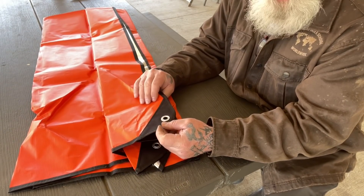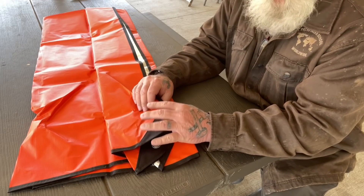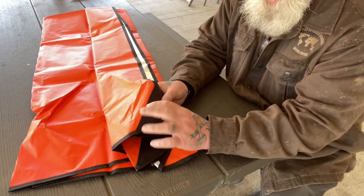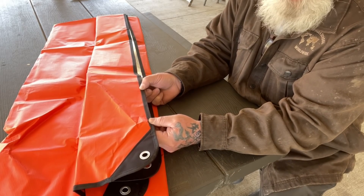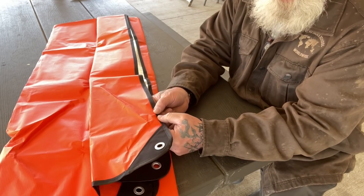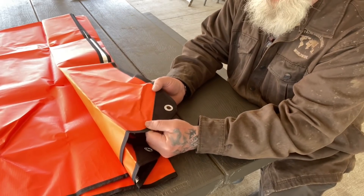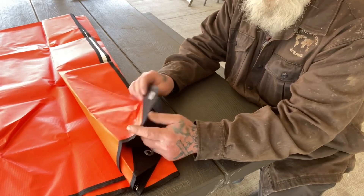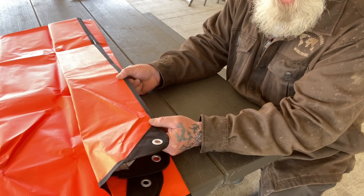Now, because we use these space blankets quite a bit in training out here at the Pathfinder School, I have seen over the course of the last 10 years how these space blankets tend to fail. Most of the time they'll either tear out this grommet, they'll tear out this seam that connects it to the tarp, or they'll tear out this seam here that runs along the length and width of the tarp. Very seldom does the tarp itself rip — it's somewhere there's a reinforcing seam that the tarp gets torn. So that's what we want to reinforce with duct tape. The first thing we're going to do is reinforce all four of these corners all the way up past where the sewing is on both sides, then pierce that to put cordage in it. Then we're going to reinforce the seam along the length and width with duct tape as well.